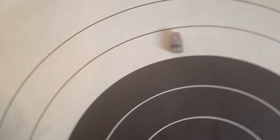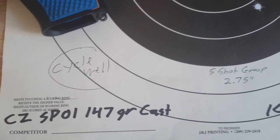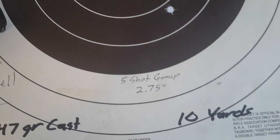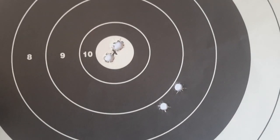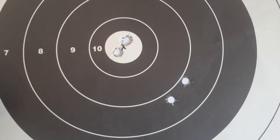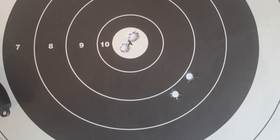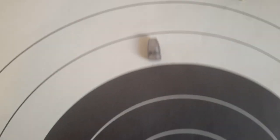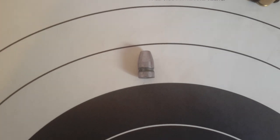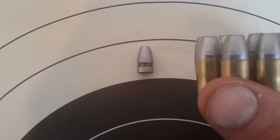Then we used the 147 grain cast bullets. Cycled well. Five-shot group, 2.75 inch at 10 yards. That's the beauty of it — three bullseyes and then two flyers out of the five shots with the 147 grain cast bullet. They just work very well in the CZ.